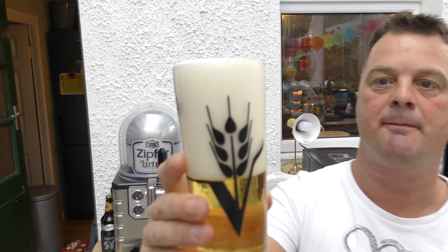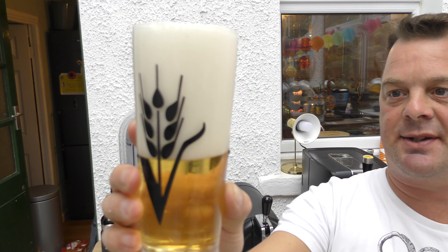It is 5.4% ABV, it's from an Austrian brewery called Zipfer. I've had a quick look on Beer Advocate — very rarely do I do this because I normally know the styles of beer, but I've been on Beer Advocate. They said it's 5.4% ABV and it's a European-style pale lager. So there we go, that's what it is.